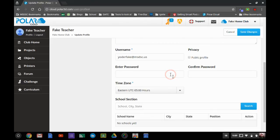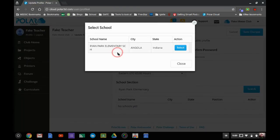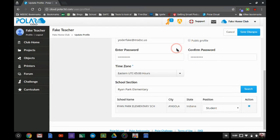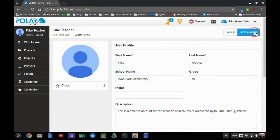You can turn your profile public or private. You can enter a password, which might be a good idea in case the Google button is not working. You can search your school, select it, and once you've done that you can save your changes.